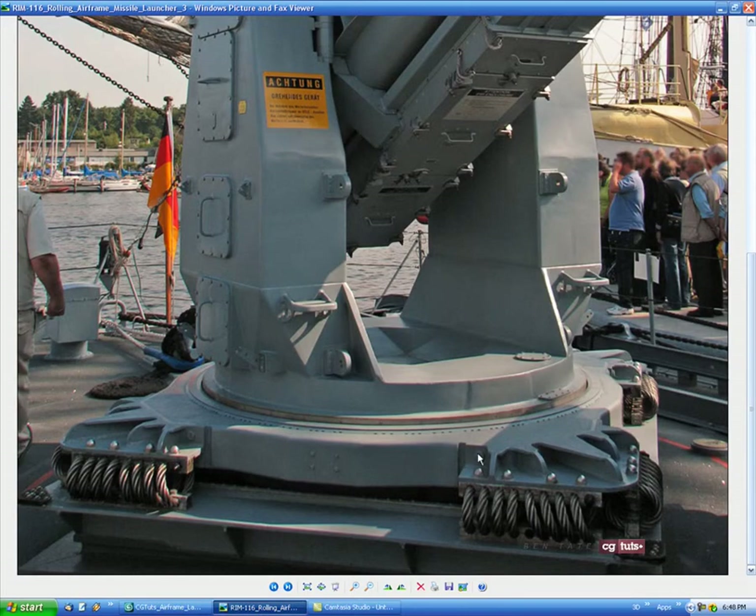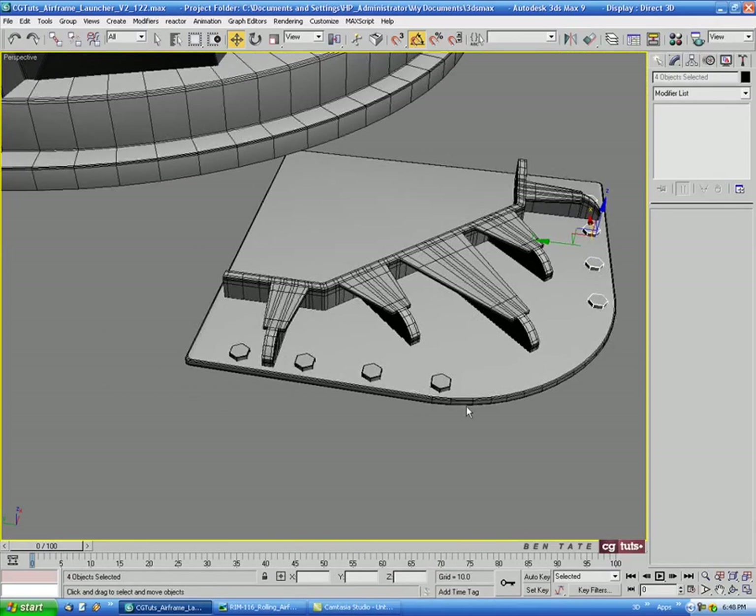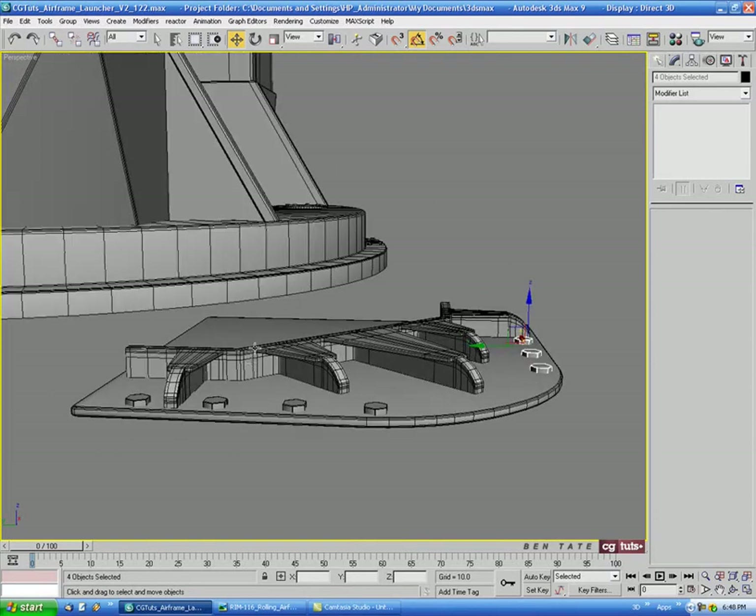Let's put a couple of bolts on the sides as well to add some detail. I'm also thinking the corner piece looks a little too thin up and down.